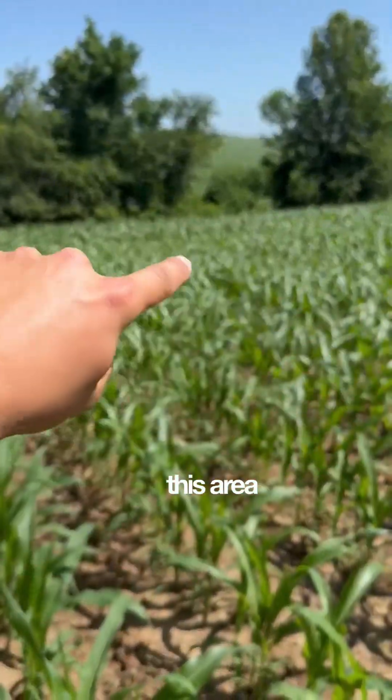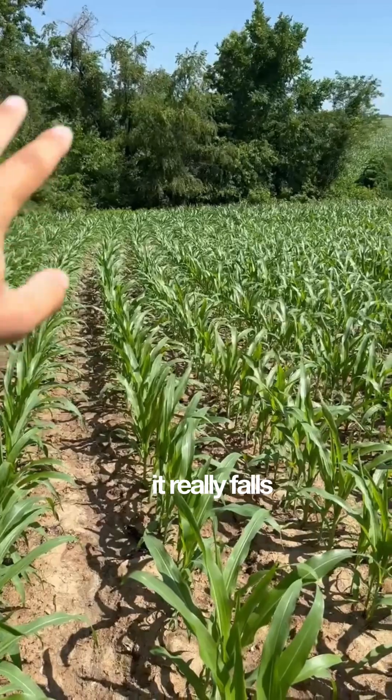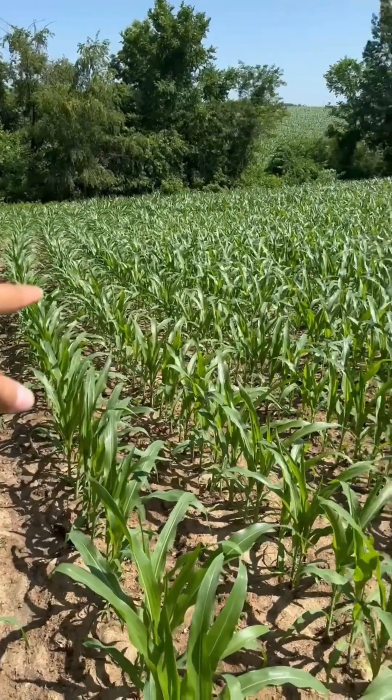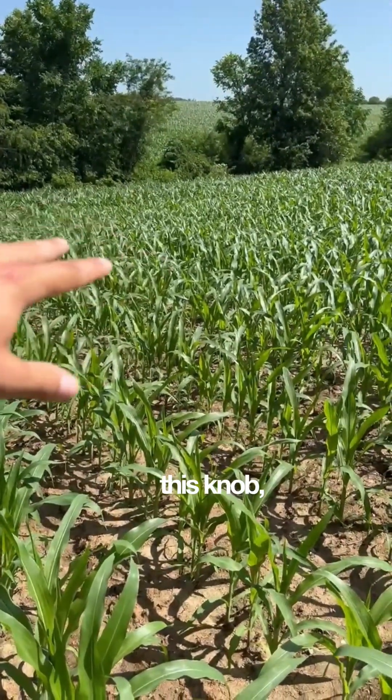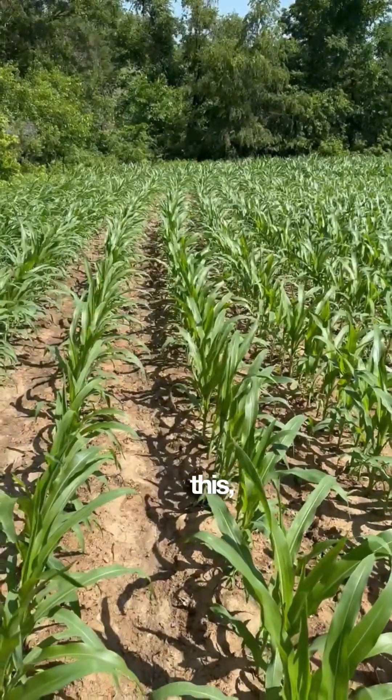So as you can see, this area right here is really sloped — it really falls off on this back end. And so this area right here, this knob, it is pretty much straight clay.